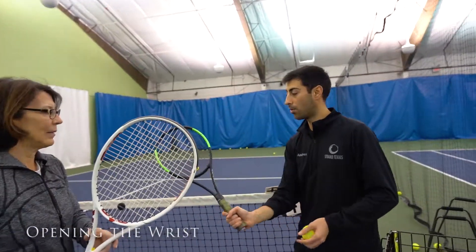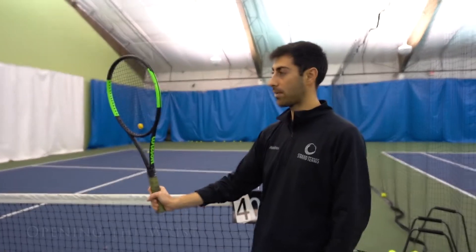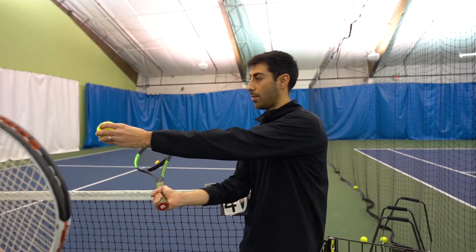Hi, so the tip of the day today is gonna be to open up your wrist to the ball, right — instead of coming out very straight and slamming it, you're gonna open it up and just feel the ball out.